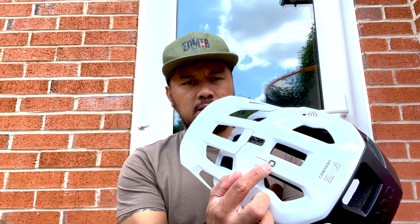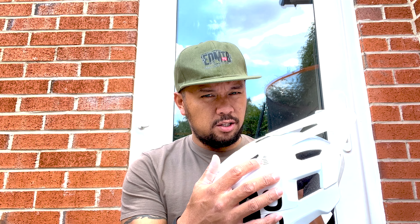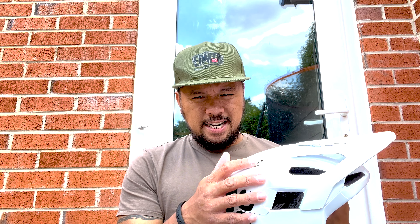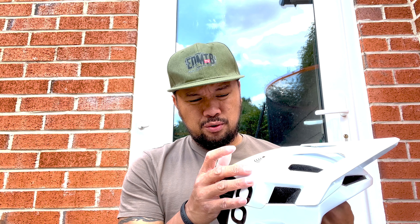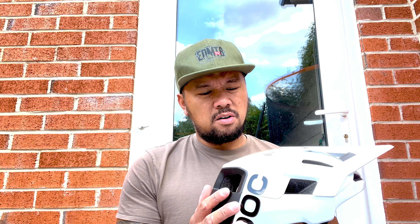First, you've got the aramid bridges — it basically shows you what the inside of the helmet looks like. You've also got this little symbol with a ray thing on it; this is what you call an NFC ID chip, which stores all your medical information. To be honest, I've got my medical info on my phone anyway, so I might not need that.